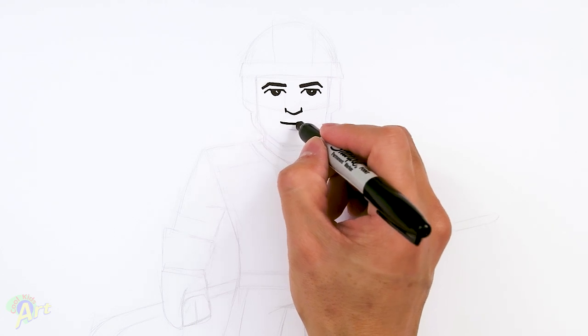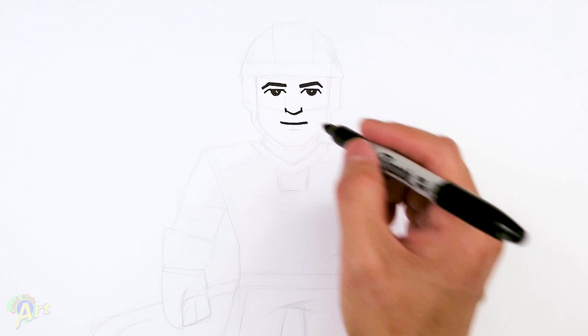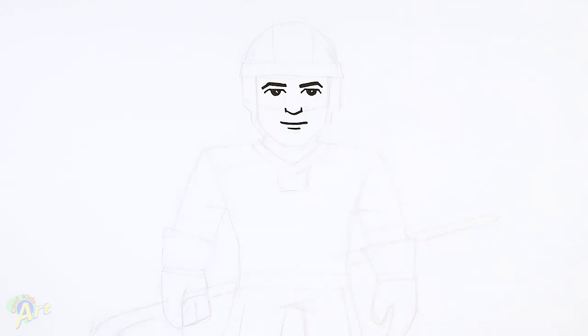For his mouth, just right underneath, draw one little curve — I'll give him a little bit of a smile. And then for the lower lip, it's kind of a little bit shorter one.